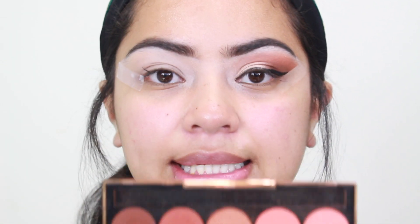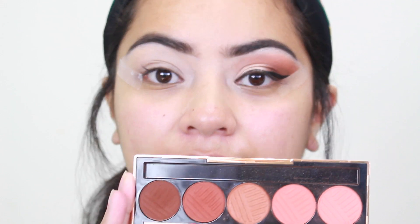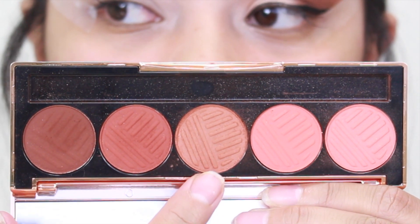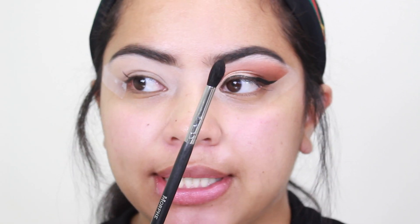For today, I'm going to be using the Sassy Siennas palette from Dose of Colors — I did get it in a BoxyCharm though. I'm mainly going to be using these three shades in my crease and outer corner, and then a highlight for the lid shade. I'm going to take the shade Foxy on a Morphe M330 — it is a tapered brush. Normally I go in with fluffy brushes first, but I'm going to lay it down with the tapered brush and then go in with the fluffy brush.